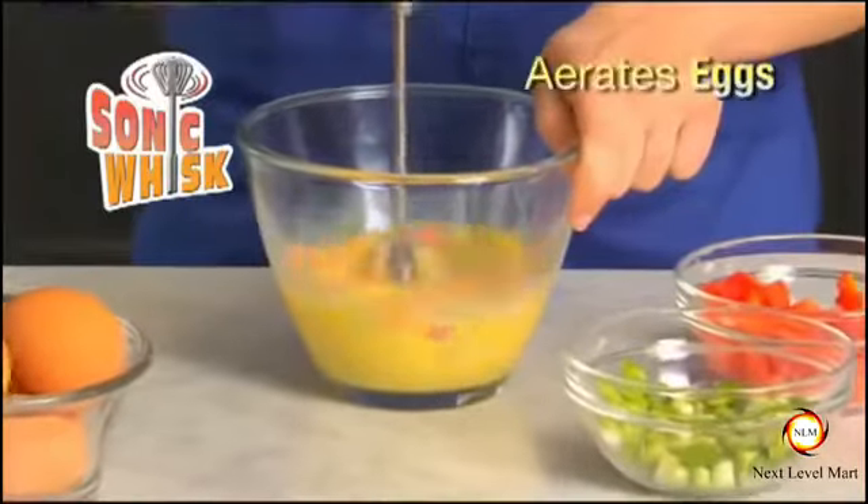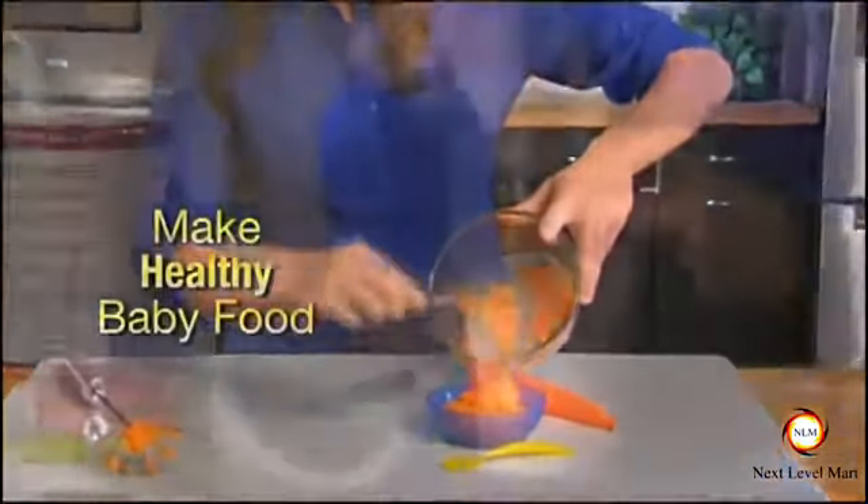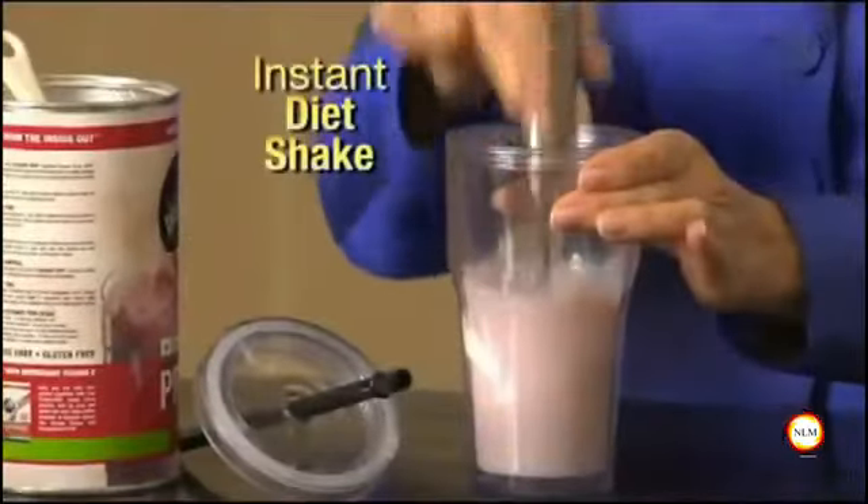Sonic Whisk aerates eggs for light fluffy omelets. You can even make healthy preservative-free baby food. Mix a diet shake at your desk — no lumps, just a light frothy shake.